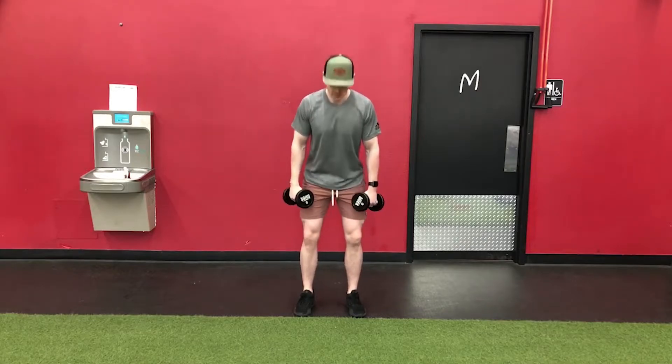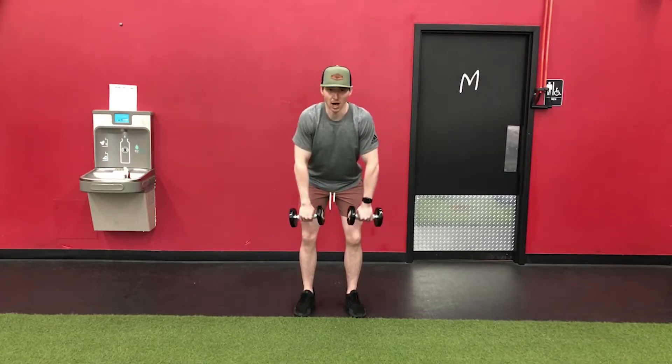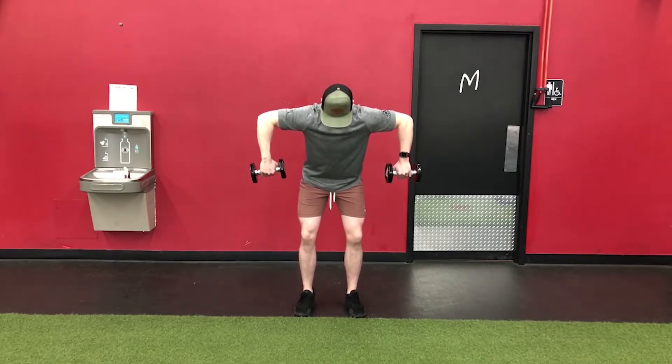Feet under our hips, flat back. I'm going to start with my hands under my shoulders — I'm doing an upright row essentially to where my humerus, my upper arm, is parallel with the floor. I want to keep my chin in a nice neutral position.